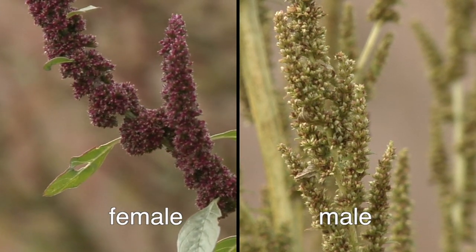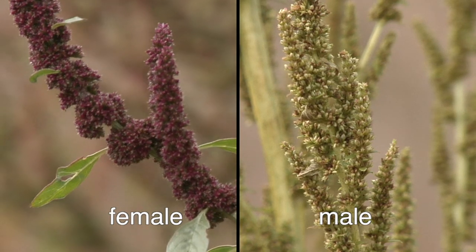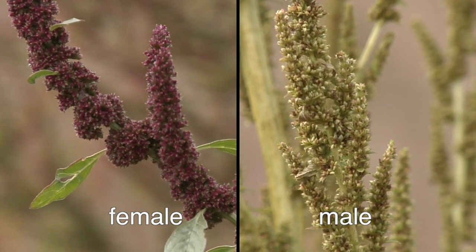Right here we've got a couple of different plants — we've got a male plant and a female plant. That's one of the issues: we get a lot of crossbreeding, and when resistance travels, that's one of the ways it spreads.